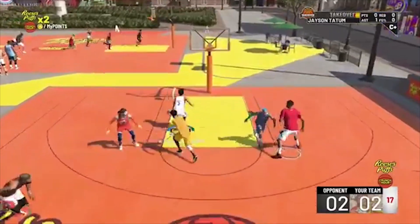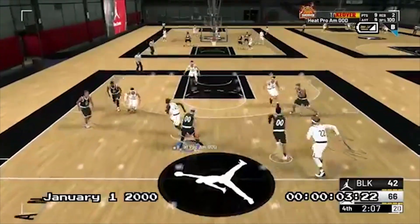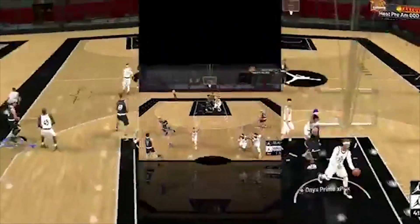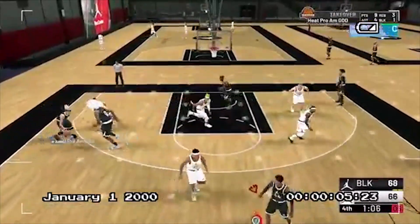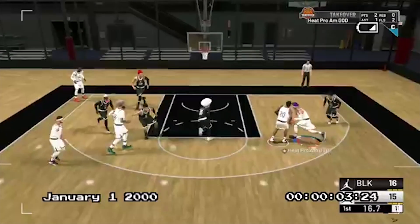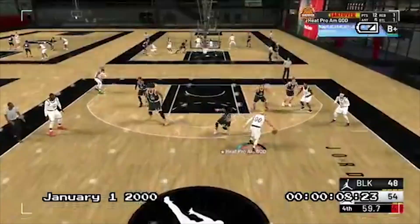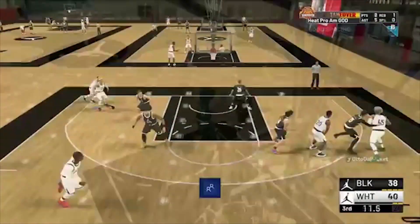I'm going to give you guys a bunch of jump shot bases. You can put any release that you want with these bases and it doesn't matter. So basically how jump shots work this year: the base is what determines your green percentage - that's what you're shooting with. Your release doesn't make your jump shot faster this year, it doesn't help at all. The only thing it does is tell you when to release the ball.